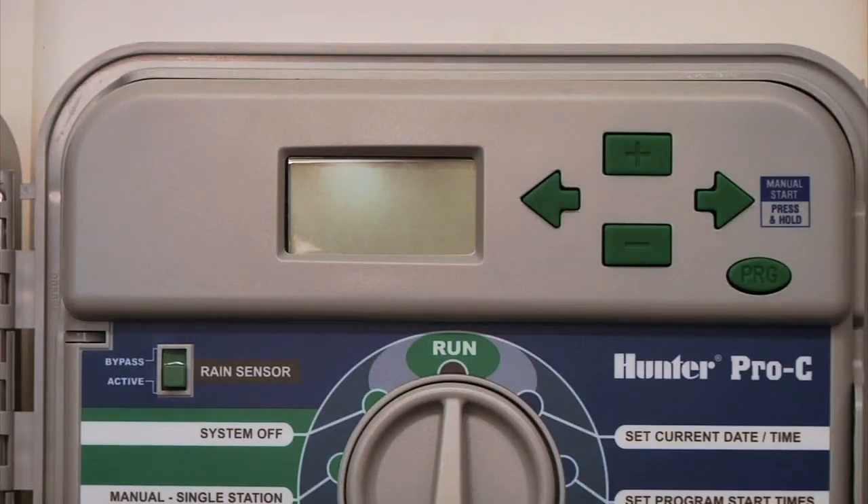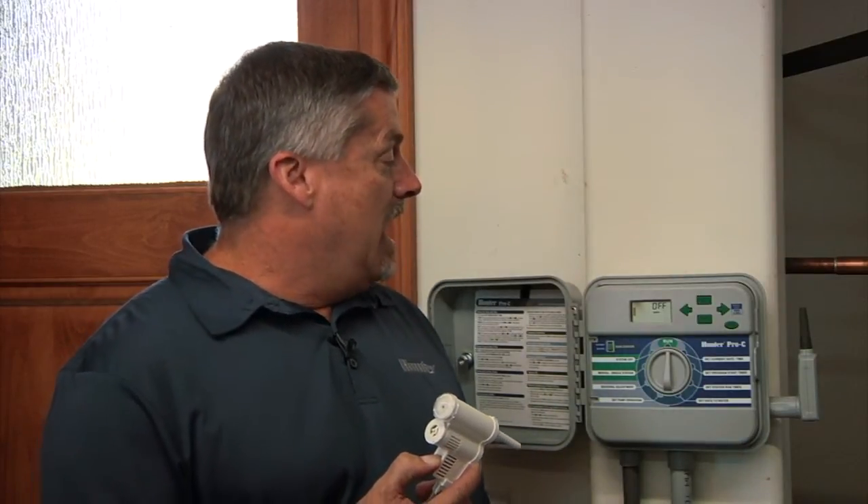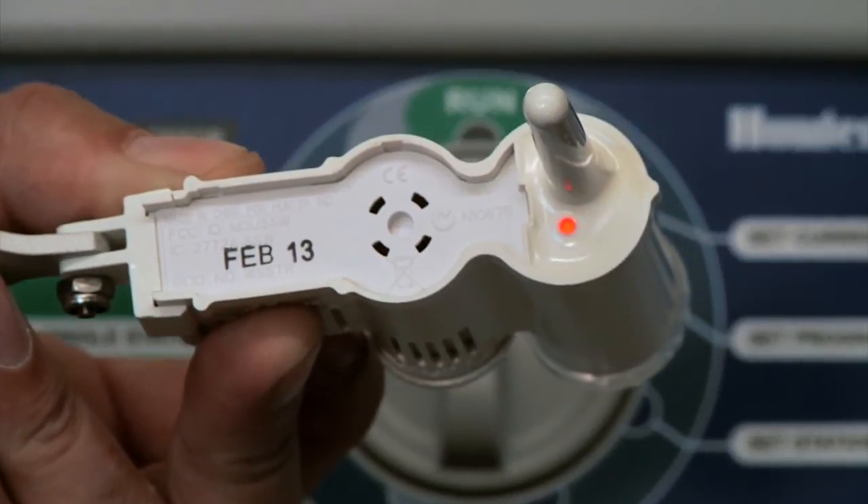If the water did not shut down while the program is running, you'll need to re-address the sensor back to the receiver in the controller. To do that, turn off the power to the controller — either by unplugging it or turning off the breaker — and when the controller powers down, so does the receiver. After it's powered down for a moment, power it back up. Initially you'll see the words 'sensor off' in the controller, indicating it's not yet communicating. Hold the button down for a few moments and the light will blink on both the sensor and the receiver, then release the button and the controller should go from 'sensor off' to displaying the current time of day, confirming they're communicating.